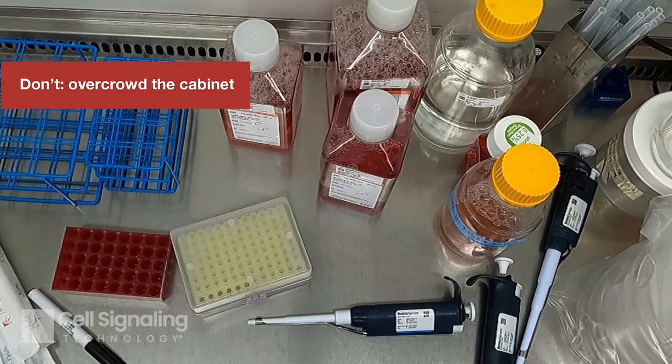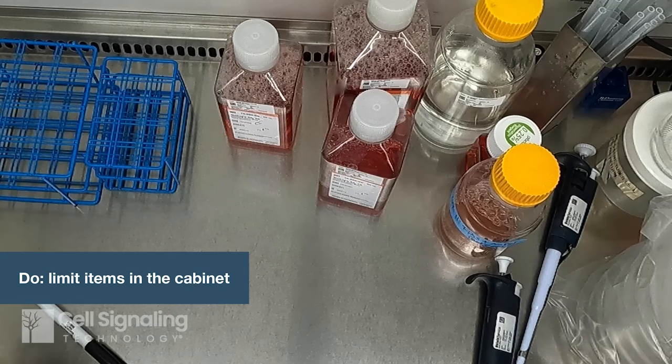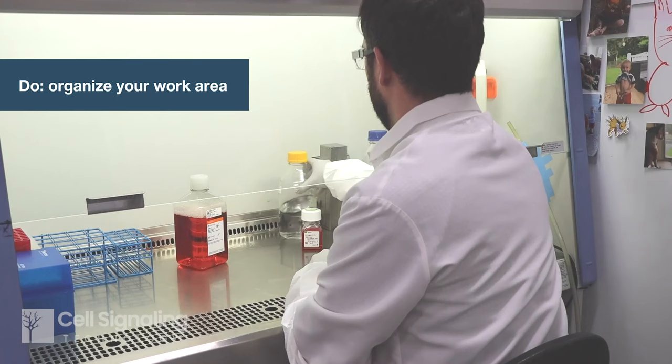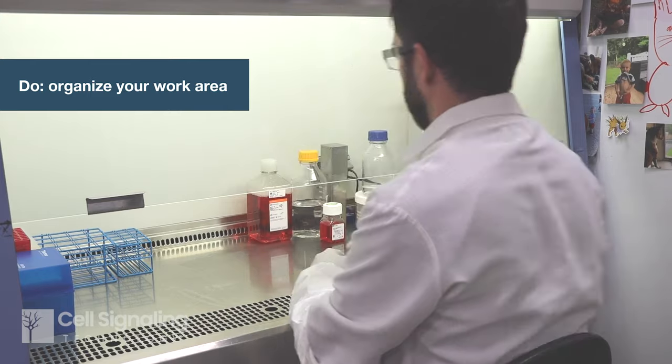Don't clutter the cabinet with too many items, as overcrowding can disturb the air curtain barrier. Plan ahead and use only what you need for each step. You can keep the pipetter and consumables to one side, depending on if you are right or left-handed. Other items can be placed towards the back of the cabinet, leaving the center as your working area.